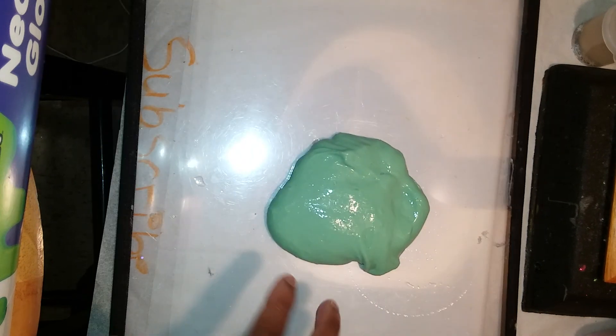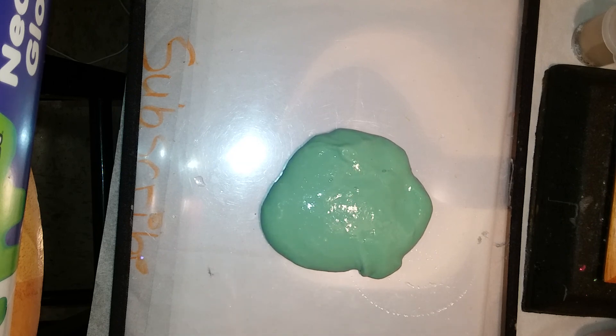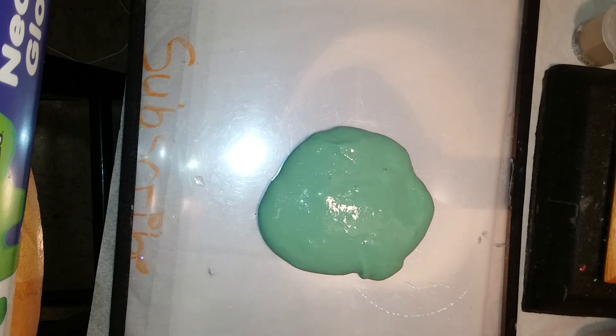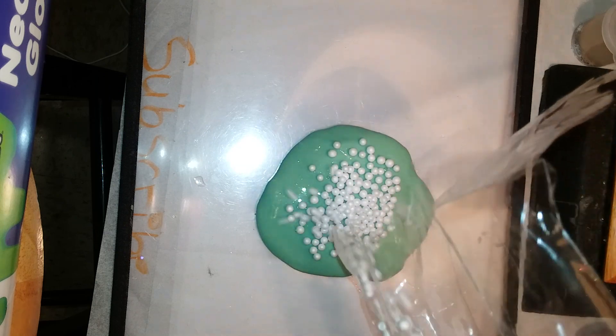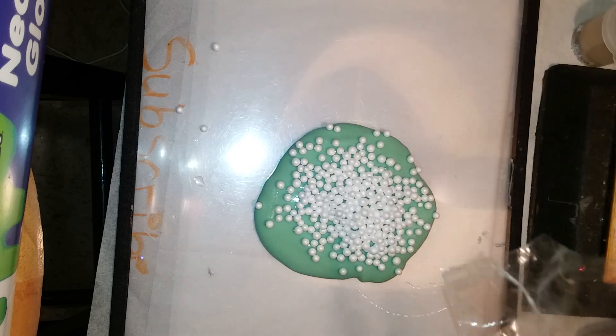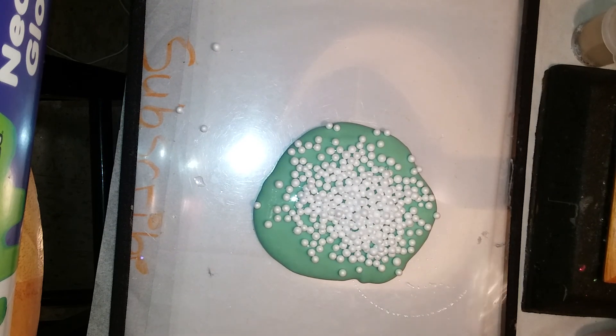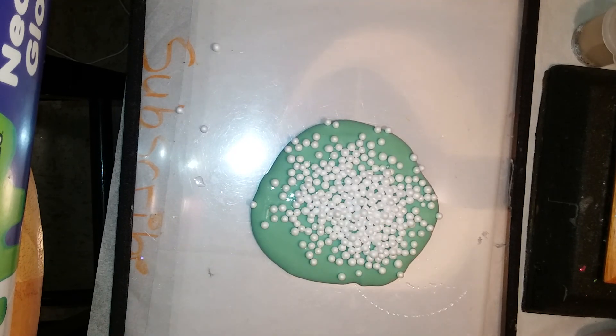Okay guys I'm back and I decided I wanted to use these foam beads. I just want to use a little bit because when you add foam beads they sometimes take up space in the container. I'm just adding a little. Sorry if it's not that satisfying — I know some people like it when you drop slime in the bowl with the foam beads but I'm gonna be quiet because this is kind of satisfying.